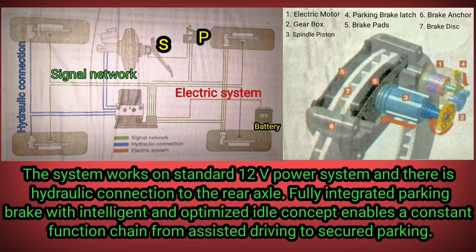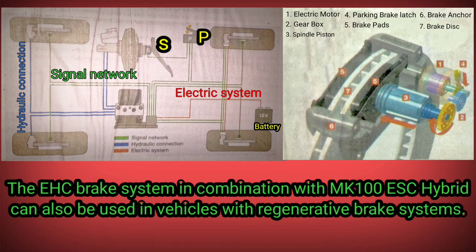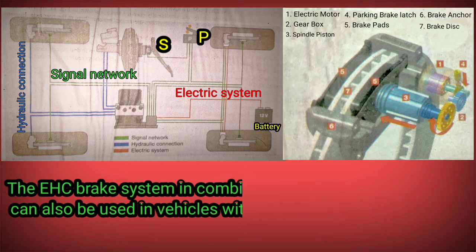The fully integrated parking brake with an intelligent and optimized idle concept enables a constant function chain from assisted driving to secured parking. The EHC brake system in combination with MK100 ESC hybrid can also be used in vehicles with regenerative brake systems.